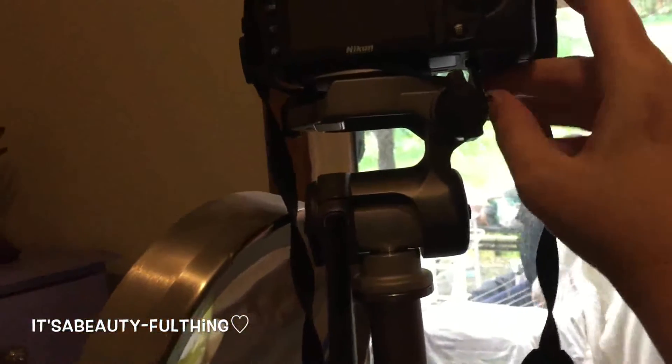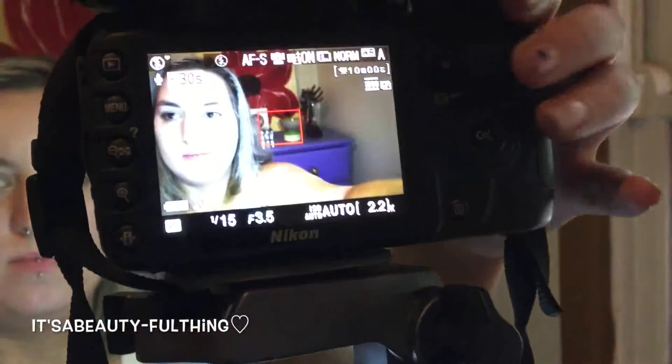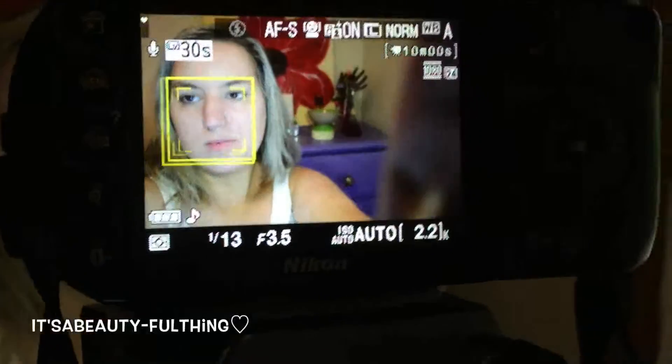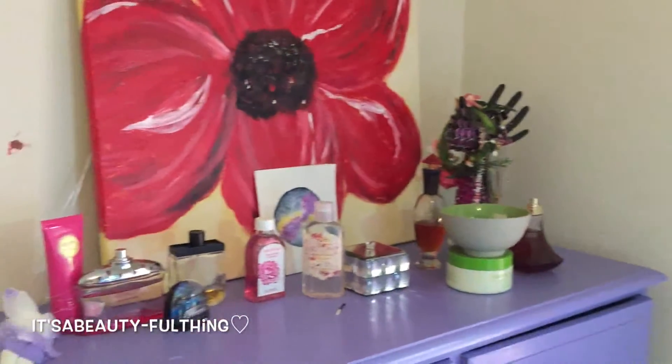Hi everyone! I recently received a few requests on social to film how I film and edit my videos, so I'm going to take you through how I adjust my camera angles, focusing, battery, my overall layout, my filming layout, and my editing process. So stay tuned.